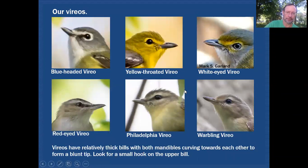Vireos are quite different from anything discussed so far. Both the upper and lower mandible curve, but they curve toward each other — the upper mandible curves downward while the lower mandible curves upward, creating a dagger shape. At the very end of the bill on all of these vireos there is a small hook. The bill is heavy at the base and stays heavy all the way out to the tip, then look for that little hook.